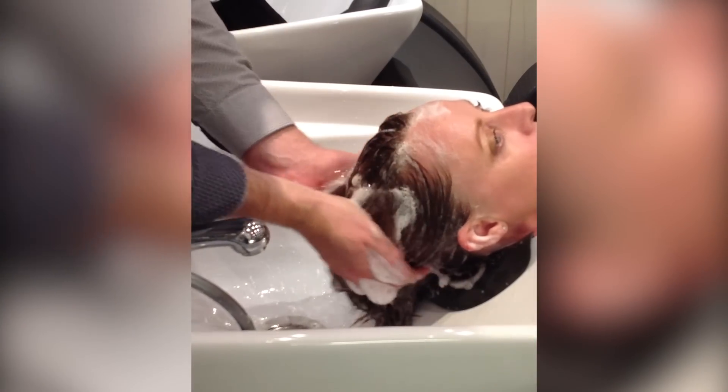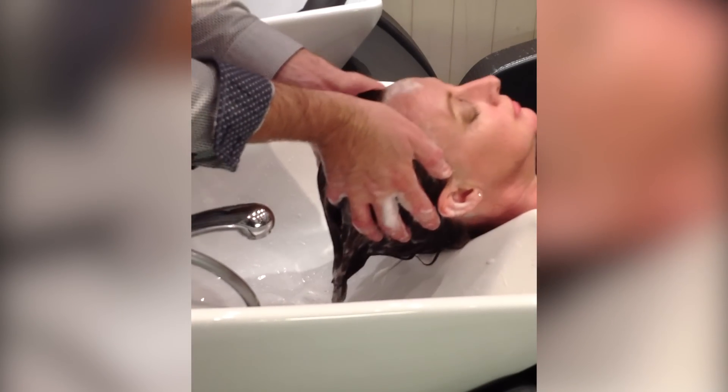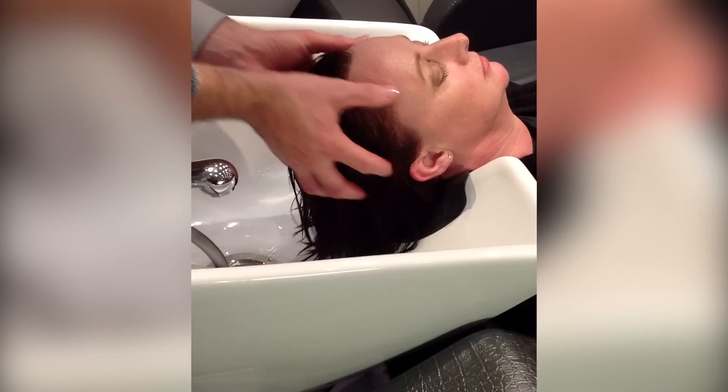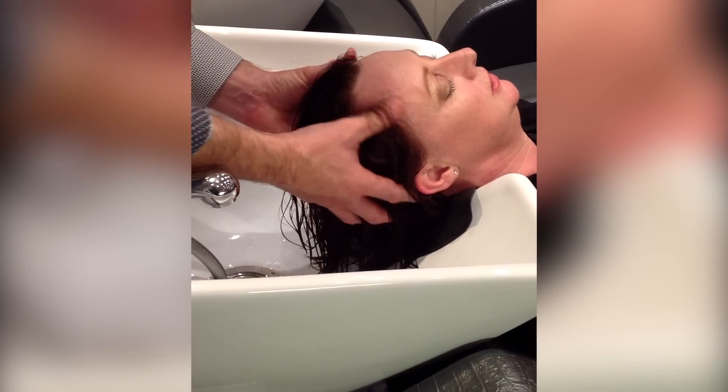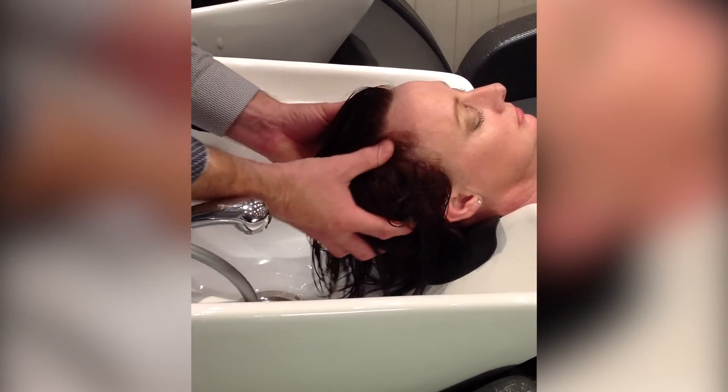The same applies with the massage strokes. Without a headbed, see how the head tilts back and the neck takes the strain. I don't know how everybody loves the idea of a scalp massage, but unfortunately their neck is aching by now.